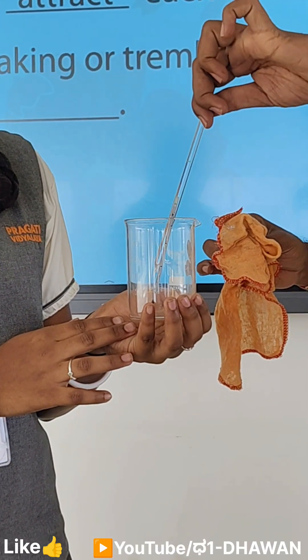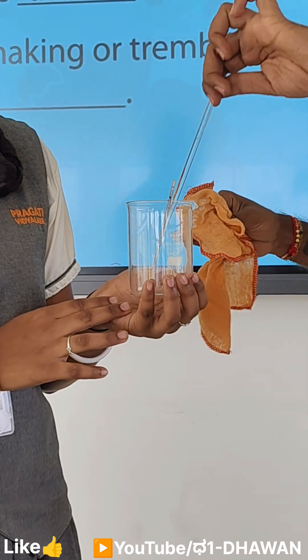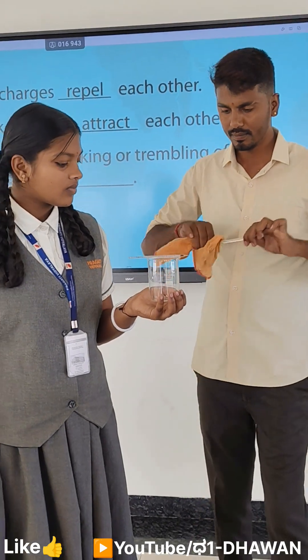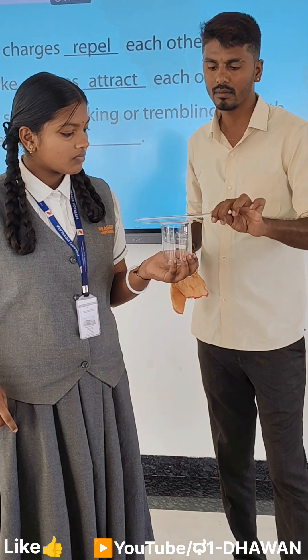Observe the result: the glass rod and the refill attract each other. This concludes that both carry different charges, and that is why they are attracted to each other.